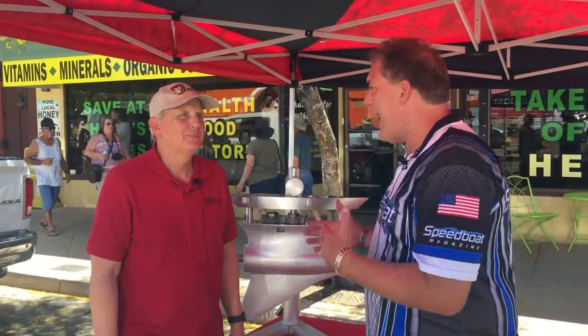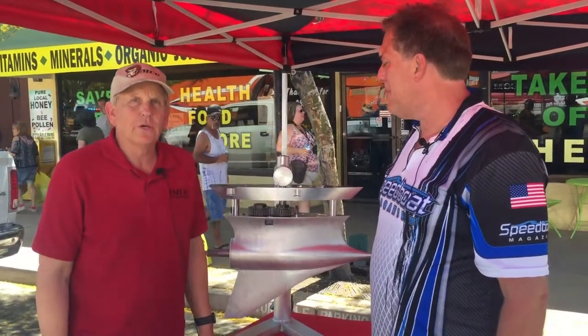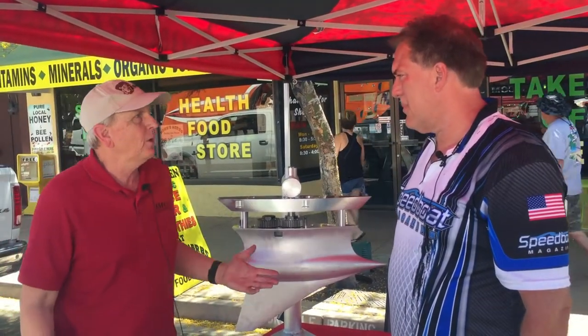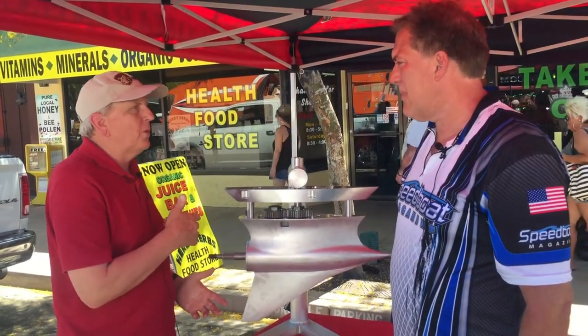We are here with Fred Inman at the Desert Storm Poker Run. Fred, what do you got here on display today? We have our new dual down shaft lower unit for our SCX drive that we have in full production now. It's available to the public everywhere in the world. We also have our SCX upper that goes along with this.